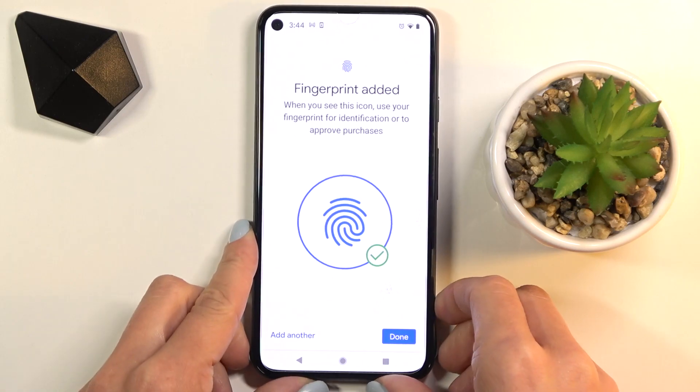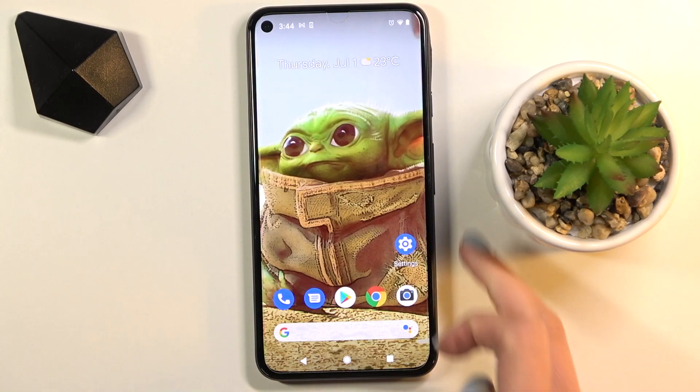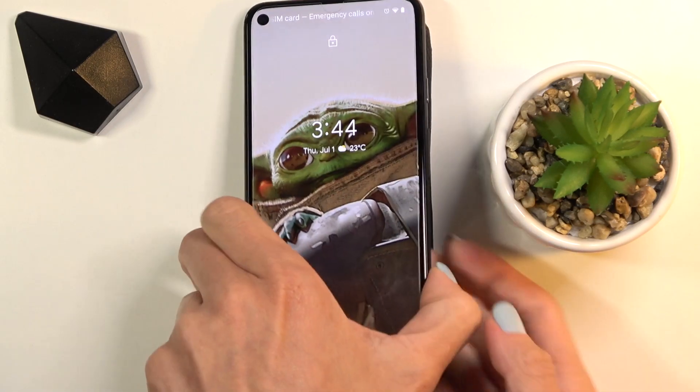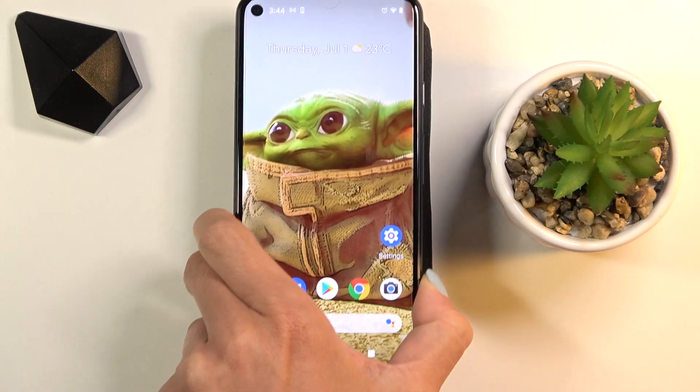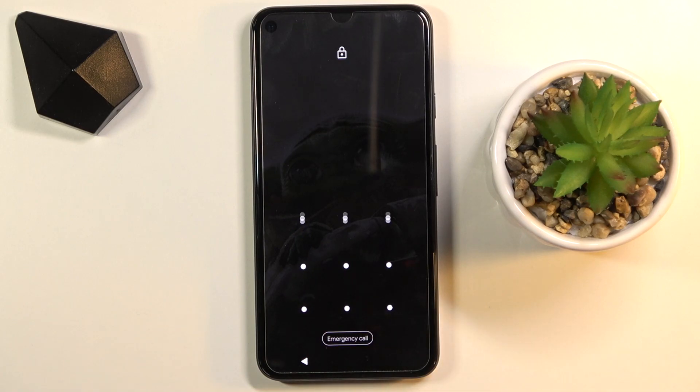Here it is — just tap on Done. From now on you can unlock your device either with the fingerprint you've just added by tapping on the sensor, or you can use the pattern which serves as the backup to your fingerprint.